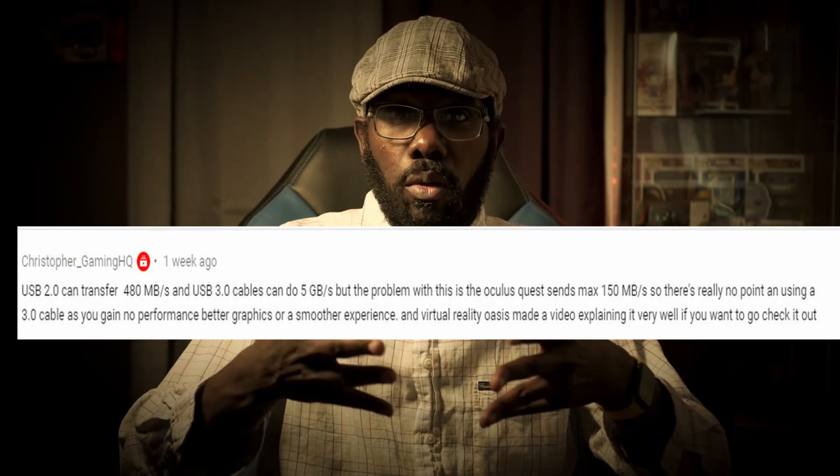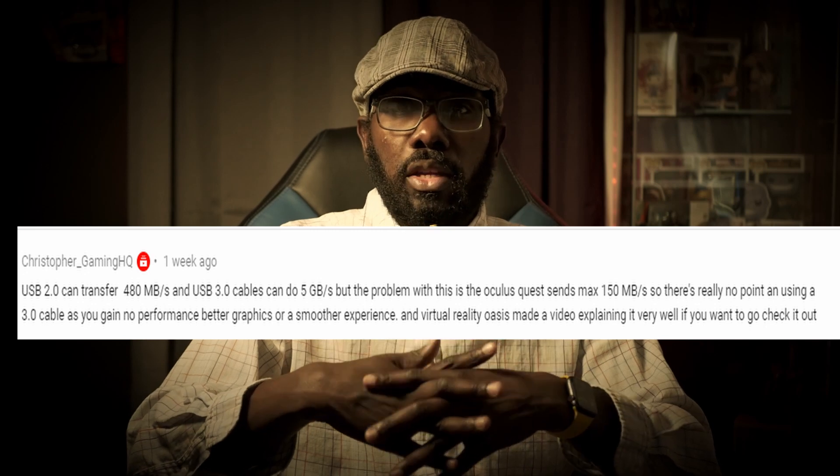Originally it was theorized that this sickness was caused by the transfer speeds. But as a commenter pointed out in that video, Virtual Reality Oasis also made a video and pointed out that the transfer speeds of Oculus Link is only 150 megabits, which is well under the 480 that USB 2.0 provides. And in the Virtual Reality Oasis video, they didn't have any issues with Half-Life Alyx. So if that's the case, then why did Secret Gaming Man perish when testing out Half-Life Alyx over USB 2.0?